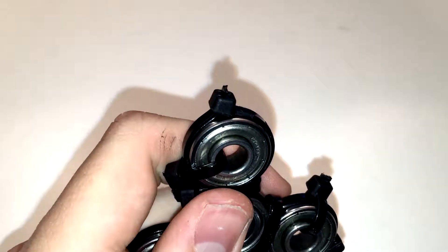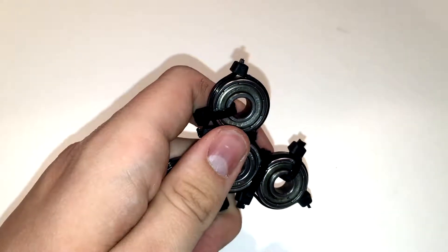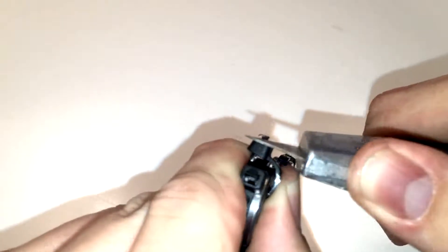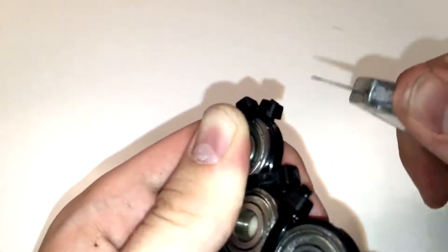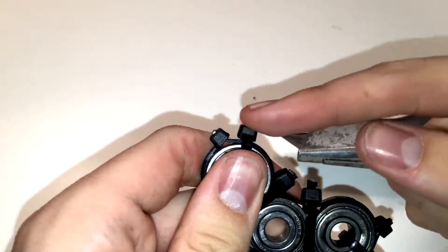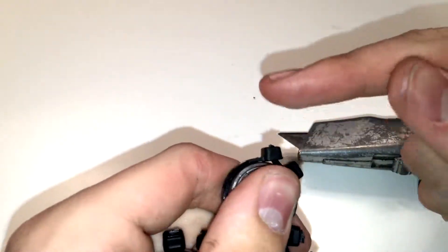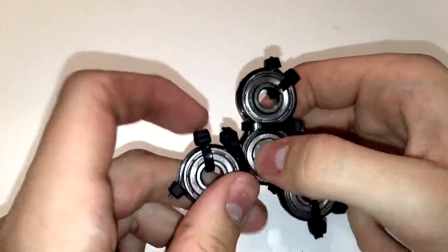You might see some spiky bits on the edge — the issue with those is they hurt when you spin it. What you want to do is just slice off those black bits, because frankly they hurt your fingers. It might be best to get someone else to do this bit as it is quite easy to cut yourself. Once you've done that on all sides, you've got a nice little fidget spinner.